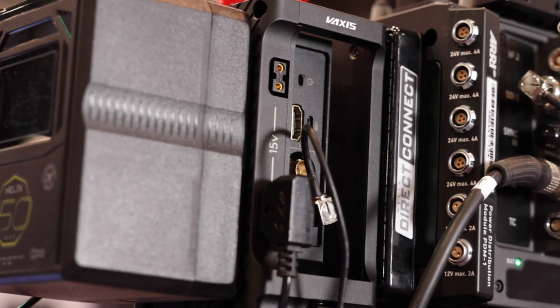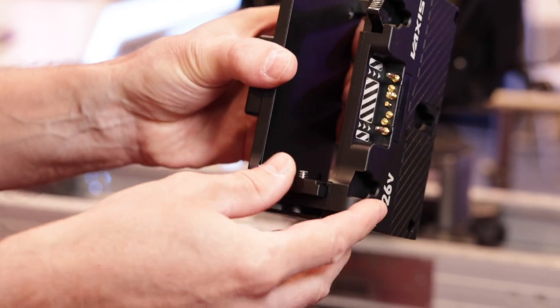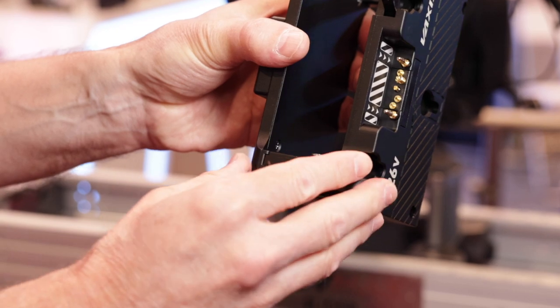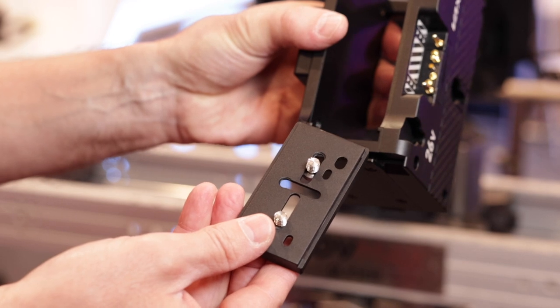We also have down-converted 15 volt D-taps that you can power our transmitter with. This slides out — it's just a basic tray that you can attach the transmitter to. And here, if you look at it, there are other tap holes to accommodate other transmitters on the market as well. So it's really transmitter agnostic.